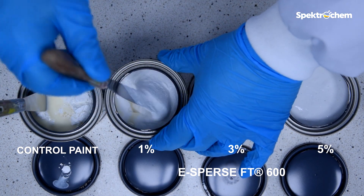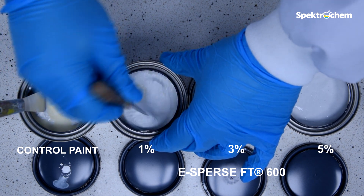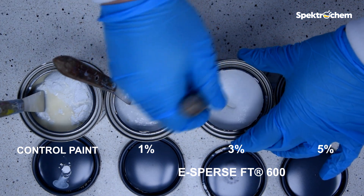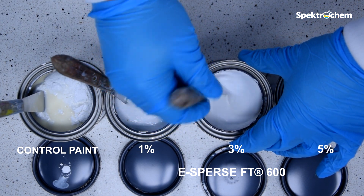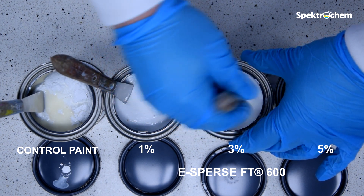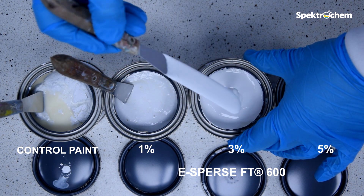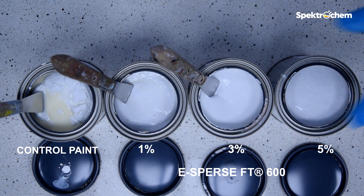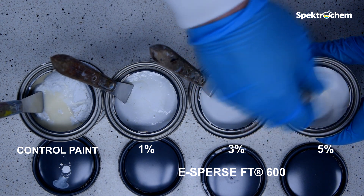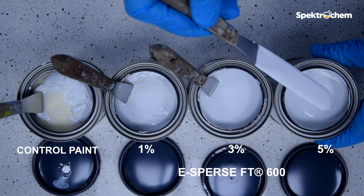The paint with 1% ESPERS FT600 is liquid. It also contains lumps, but it's not as viscous. Its viscosity can be measured and the rating was given 9. Both 3% and 5% ESPERS FT600 paint samples are still liquid, show no changes, and are both rated 10.